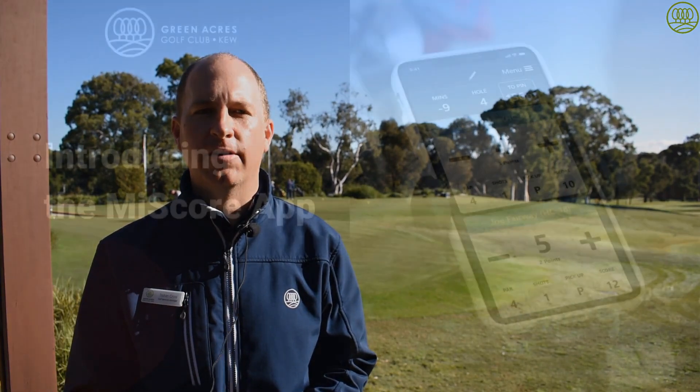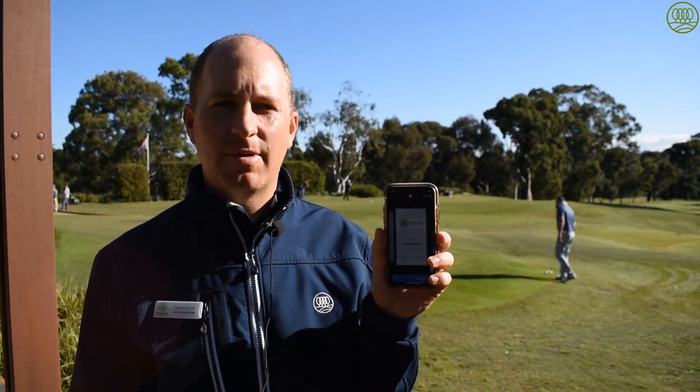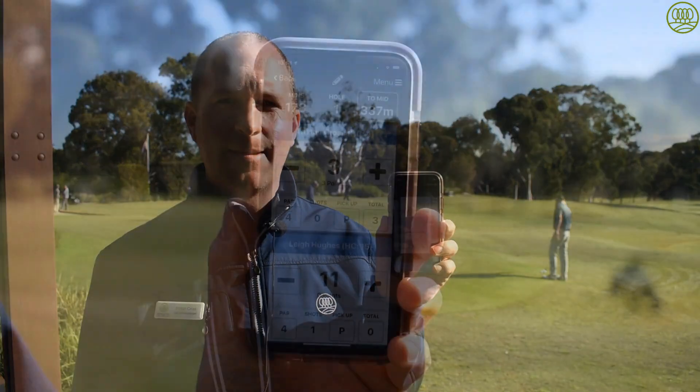Hi, Tristan from the Greenacres Golf Centre here to talk to you about the MyScore app — the digital scorecard on your phone. The MyScore app is simple to set up, easy to use, and it's endorsed by myself. It's the app I use.